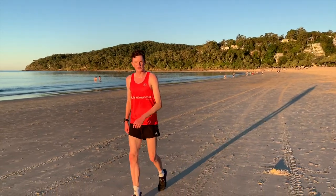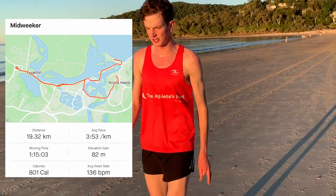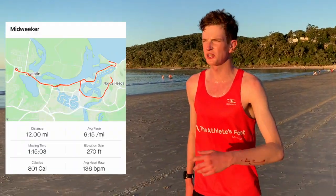That's it — the midweek long run is done. 19.3K, 3:53 per K average in the end, around about bang on 6:15 per mile for 12 miles. And what better way to finish off than down here in Noosa at the beach.